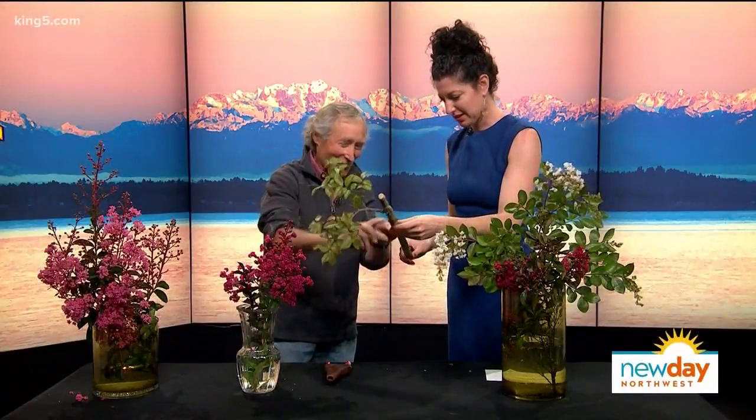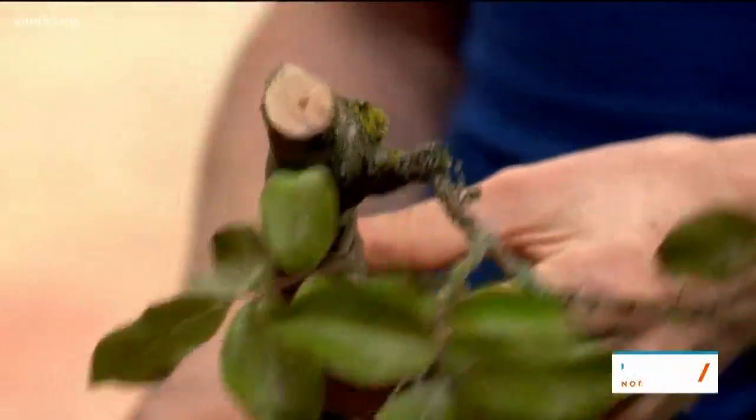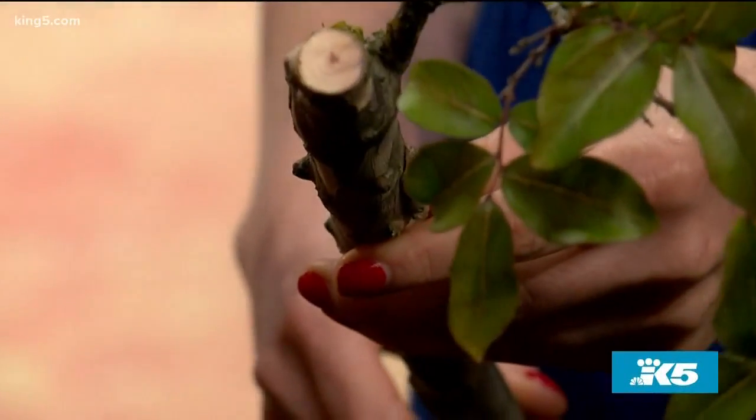A lot of them have this beautiful exfoliating bark — the bark just peels off and it becomes shinier and shinier. This was as big a branch as I could cut off this tree, but if you had one this wide it's just gorgeous. And then the fall color is just stunning.